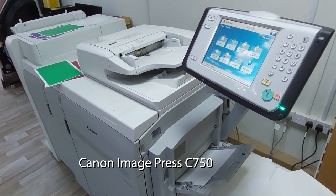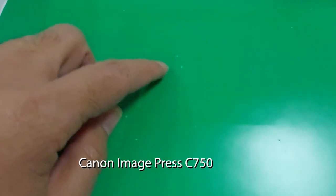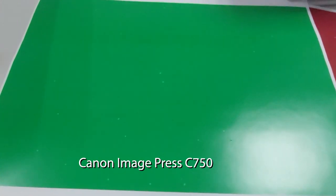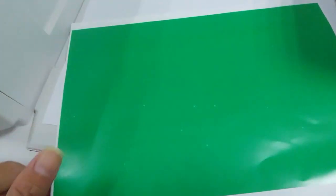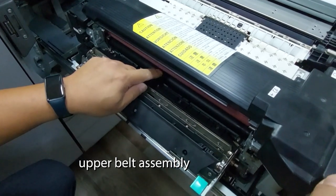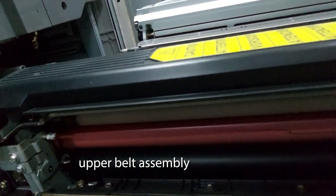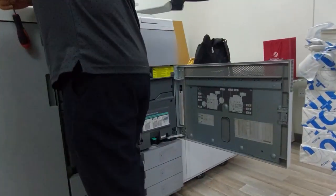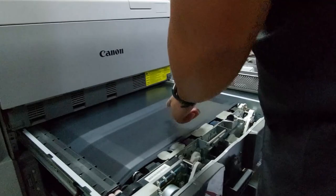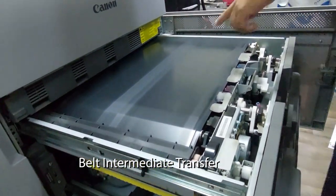Today we are facing this problem for a Canon imagePress C750. It has a white dot picture problem like this. It turns out it's from broken parts from the printer.